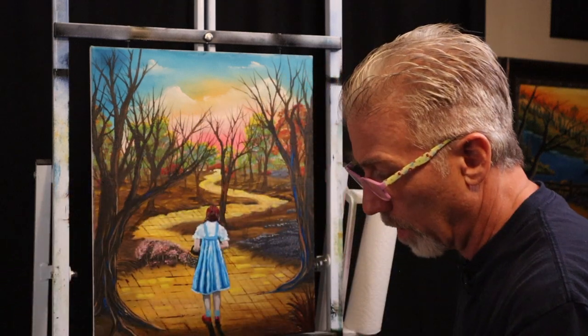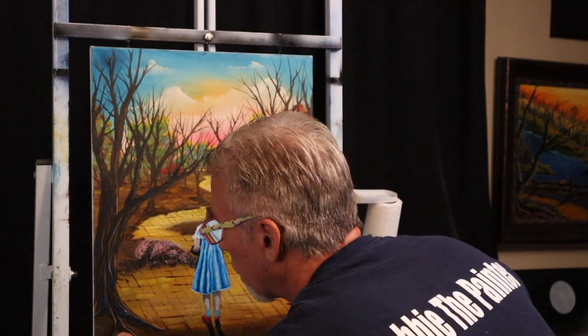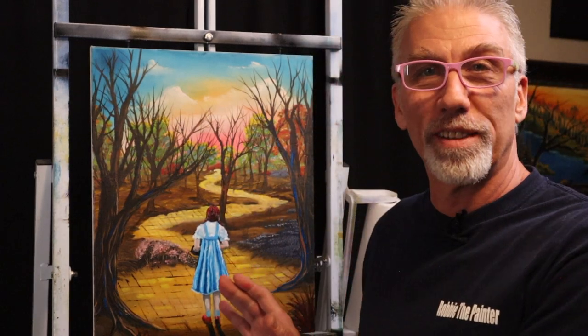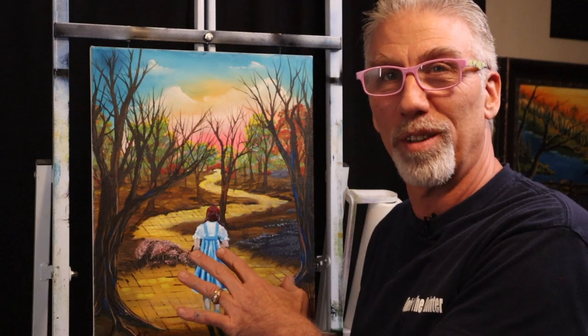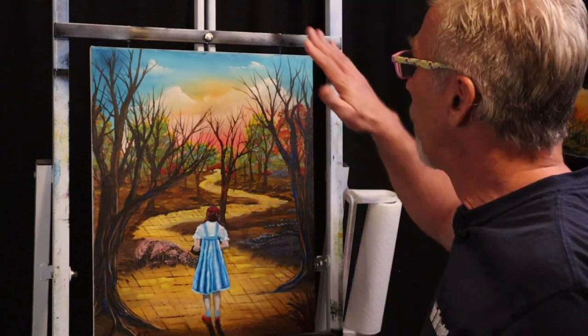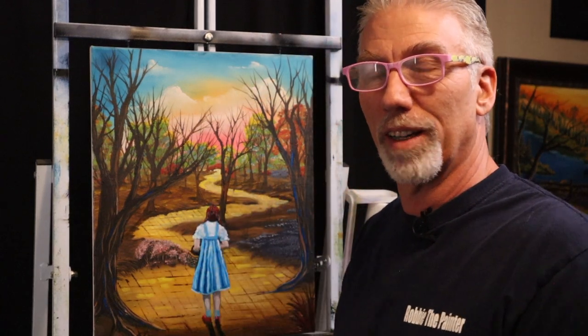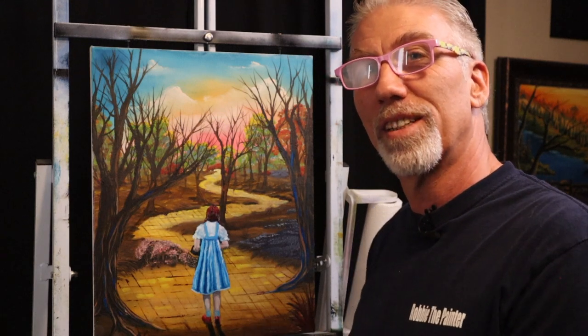Let's sign this. There we go. We have a painting — Wizard of Oz themed. Got Dorothy, got the yellow brick road, and I finally finished one of my paintings that I did a few years ago that I liked but never thought was done. Now it's done. Thank you guys so much for hanging out with me, I appreciate each and every one of you. Subscribe to the channel, hit the like button, and come back and see me again. I will see you on the next episode. Bye bye.